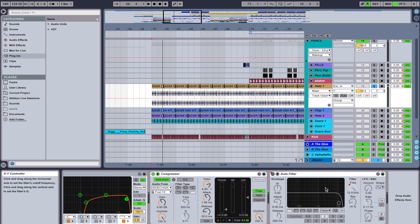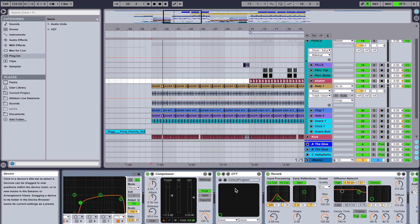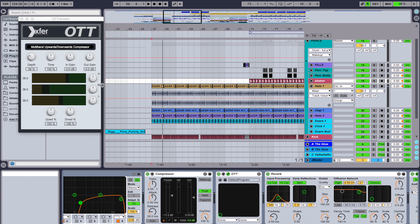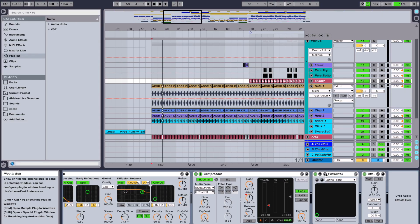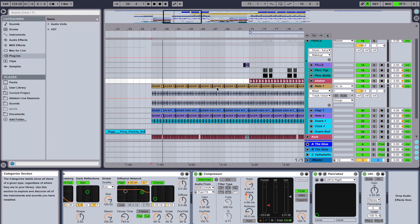I've also got some filtering on there, some effects. You can see shakers — very much the same thing. A bit of compression on the shaker, some OTT, which is an upward-downward multiband compressor from Xfer — go check that out, it's one of the most beast plugins you'll ever come across. Reverb, and then some panning effects. I like to have my stuff going around the head in the headphones, spinning around the listener. That's what I've done with the shaker — it's at a mix of 74% and going nice and wide around the ears left and right.